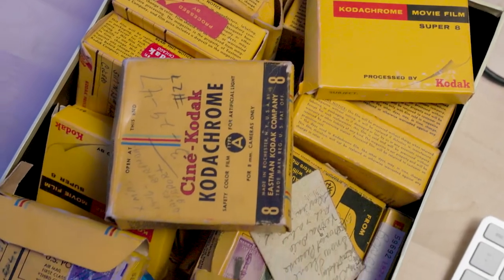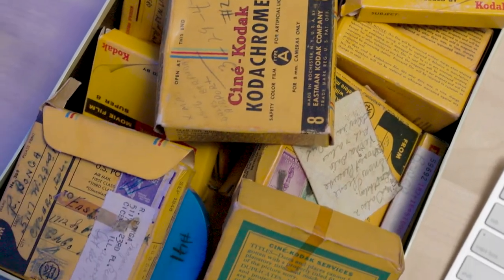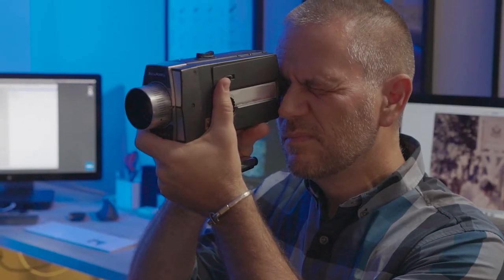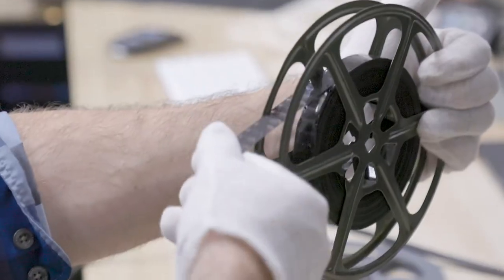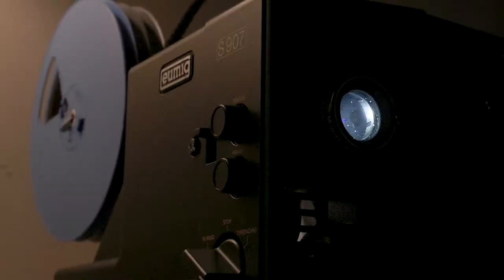Many family memories are on film reels like these, shot with cameras like this, but they're hard to watch and decay over time. Whether you have regular 8, Super 8, or 16 millimeter film — black and white or color, sound or silent — it's important to get them digitized before it's too late.